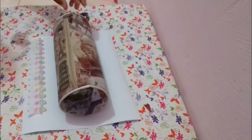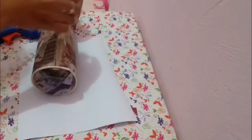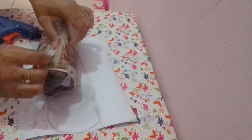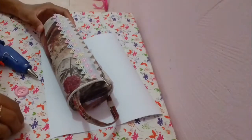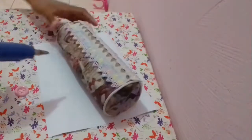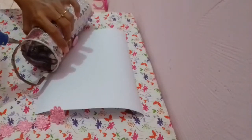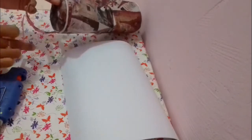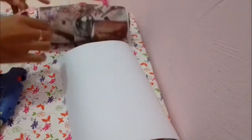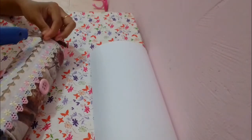Kemudian aku tempelin renda warna putih di dekat zipper atau pembuka kotak pensil. Jadi aku tempelin dua sisi, kemudian kancing di bagian bawah renda — aku tempelin dua sisi juga. Lanjut, aku bakalan tempelin renda warna pink bunga-bunga di bagian atas pegangan kotak pensil. Lanjut, aku akan tambahin pompom di bagian pembuka kotak pensil agar kelihatan lebih lucu.